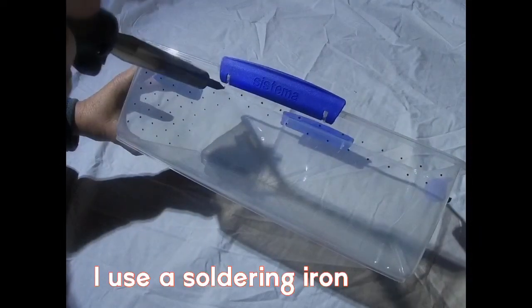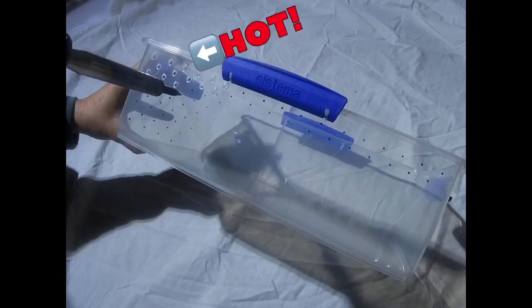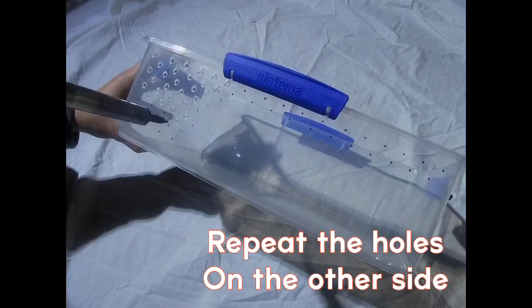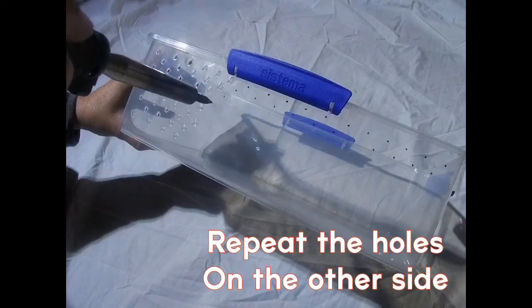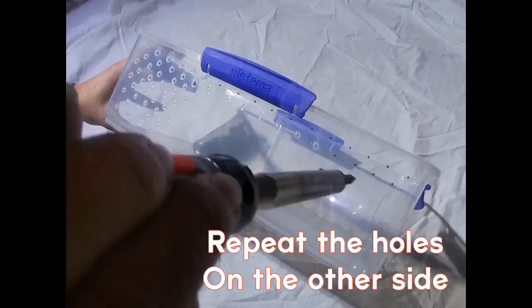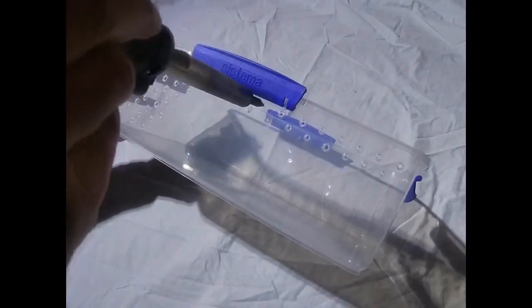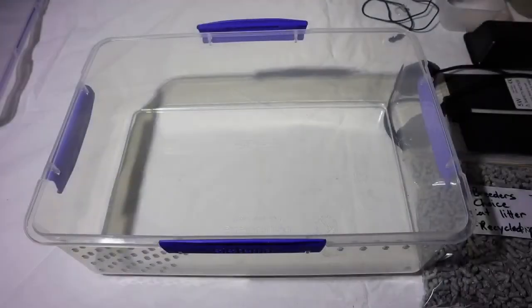I use a soldering iron to put the holes in the boxes. You can use a drill, but the drill tends to crack the plastic sometimes and leaves a really rough edge. Also make sure the holes are small enough so that the snake cannot get its head through. A lot of fumes come off the plastic because you are melting it, so be really careful and make sure you do it in a well-ventilated area.